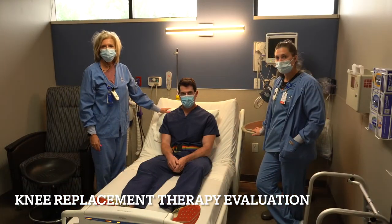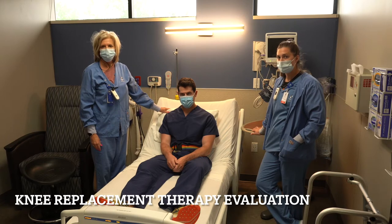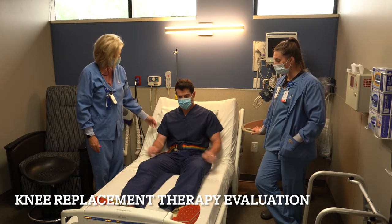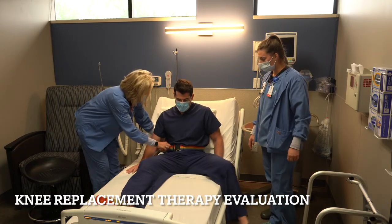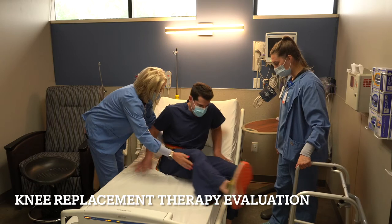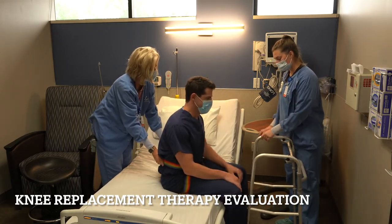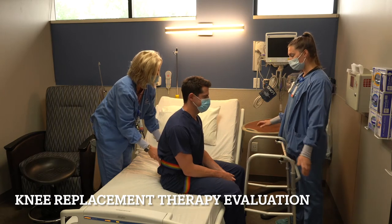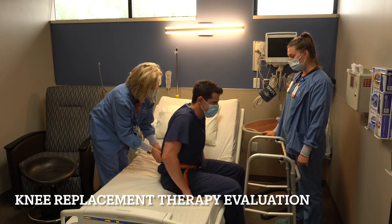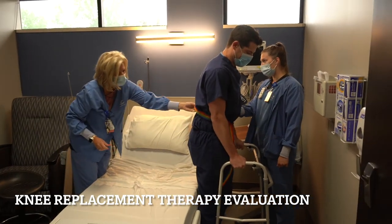Now that we've passed our straight leg raise test for our joint replacement, the next step is to work on getting out of bed. Our two wonderful nurses here will demonstrate what happens next. You sit up, we've got your gait belt on, we're going to have you just slowly pivot to the side and sit on the edge of the bed and sit and look straight ahead. Get your bearings and once you feel like you're not dizzy, you can go ahead and push off on the bed and to your walker.